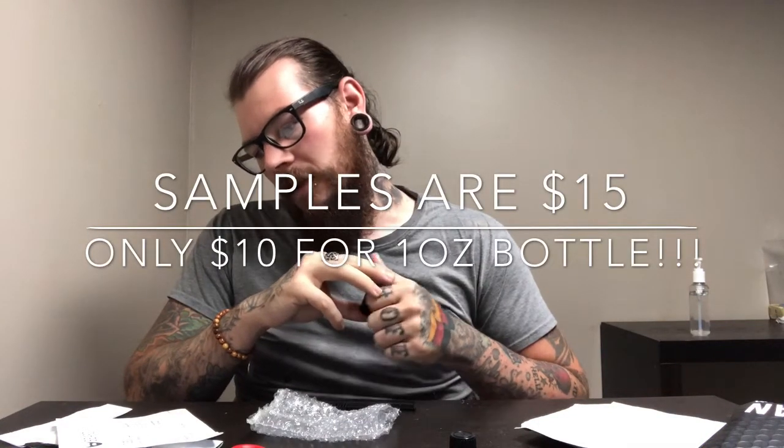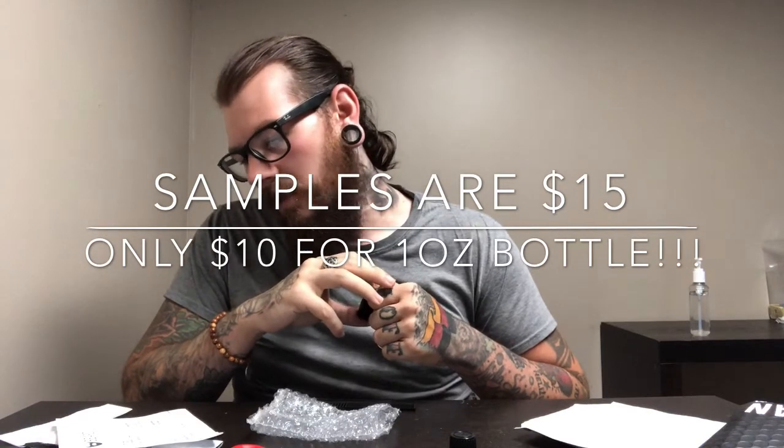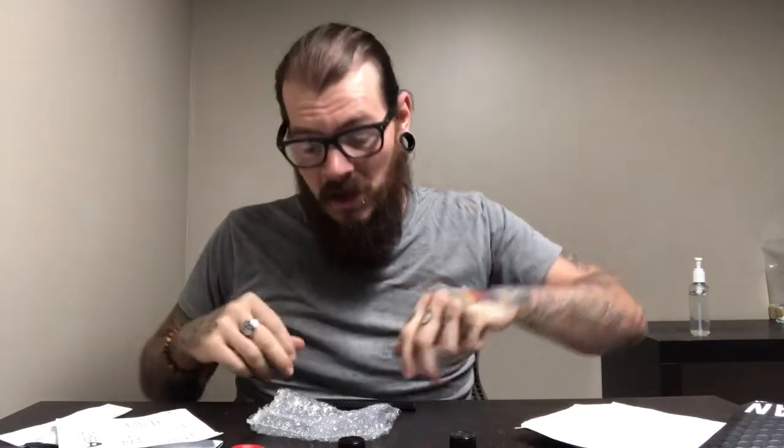If you want to try the samples out, these are perfect. Each one of these bottles will probably last a good month or six weeks if you're putting beard oil on once or twice a day. These are pretty husky sample bottles — I'm used to ones half the size of this. Very awesome company, check them out at mybeard.us. Thanks for stopping by, stay classy and throw away that razor!